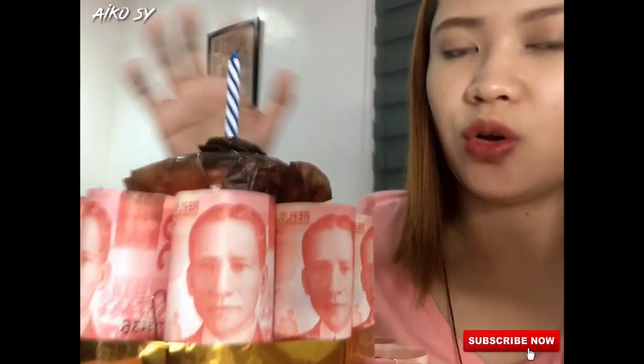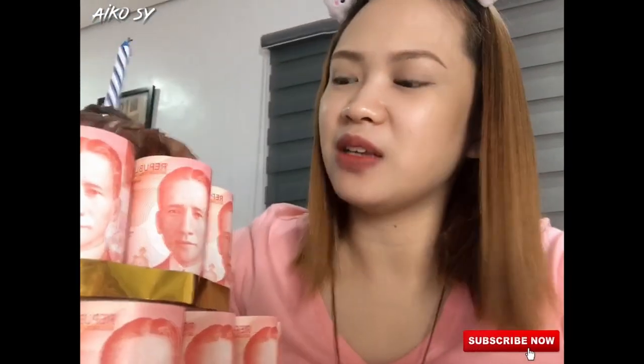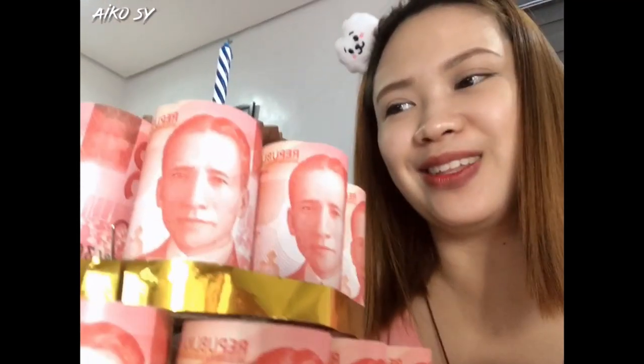Ito yung nabili namin — yung donut ni Fat sa 7-Eleven. Yan. Itong pag tinanggal mo kasi itong donut na to, ganyan siya. Dapat kasi talagang ganyan lang. Eh, sayang naman hindi makapag-wish ang Yanni. Para makapag-wish siya — syempre, birthday naman niya. Naglagay kami ng donut. And then, nagbili ako ng kanila. Makapag-wish ng Yanni.